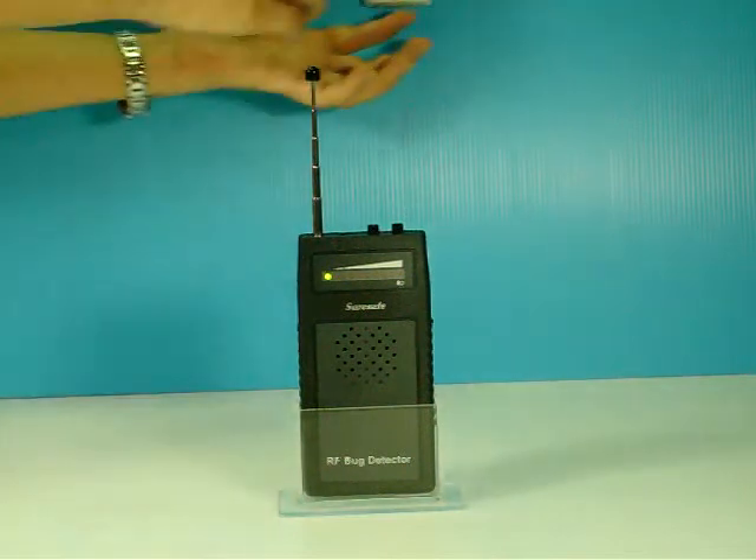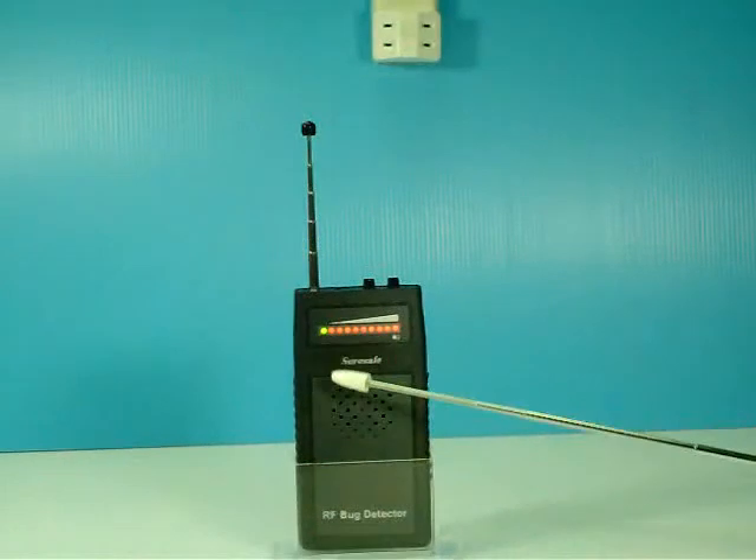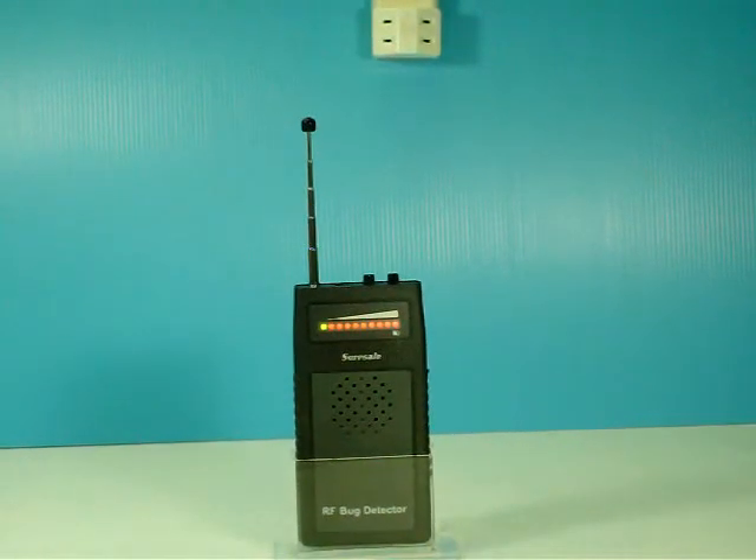If there is an unusual signal, like from a hidden microphone, the red LED lights up and the alarm goes off.